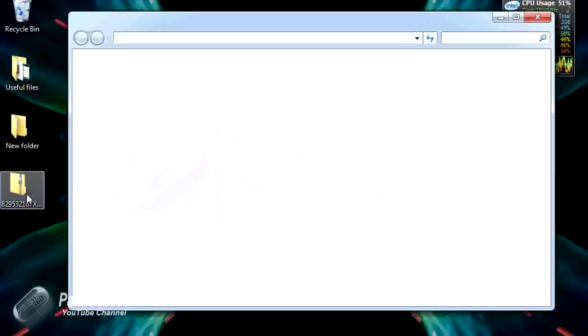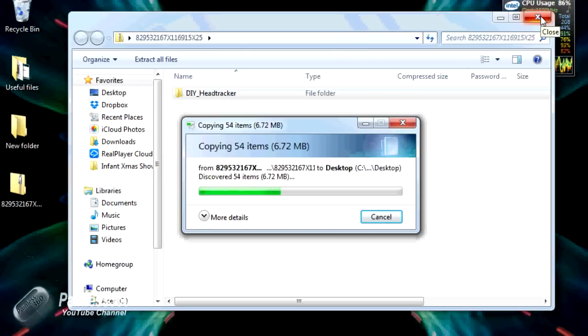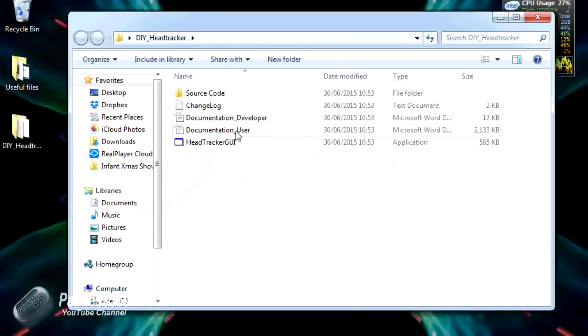If we open that zip file you'll see there is one single directory called 'DIY head tracker' - let's drag that out onto the desktop. In DIY head tracker there are a couple of things we're interested in: the documentation, and the head tracker graphical user interface. I've already plugged my head tracker into the PC and it's automatically installed all the drivers. I think it's COM32 - it'll take five or six minutes, so plug it in and let it do its thing.